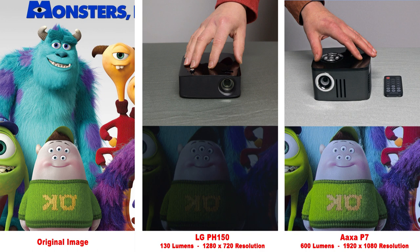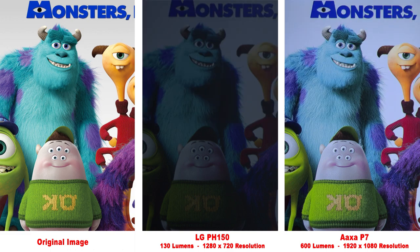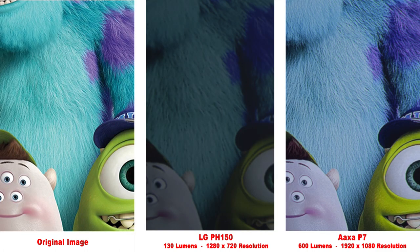Next up, we'll compare the LG PH150, rated at 130 lumens and a 1280 by 720 resolution. You can see how much darker it is than the very bright AXA P7. And when we zoom in, you can see how much less detail the LG projector has.